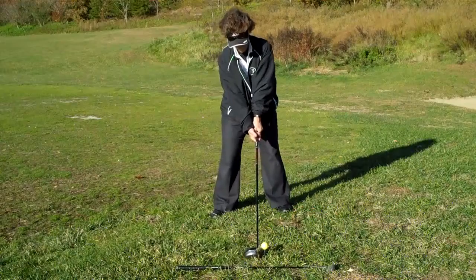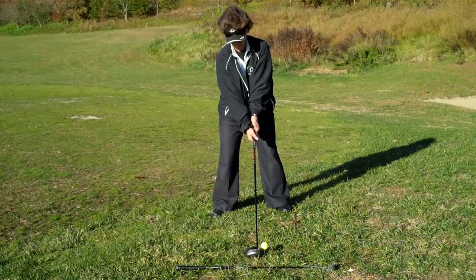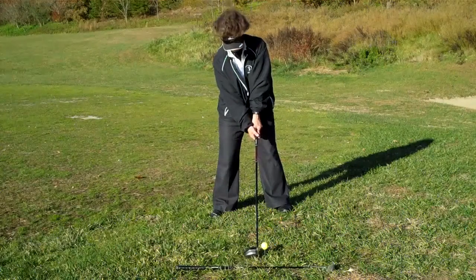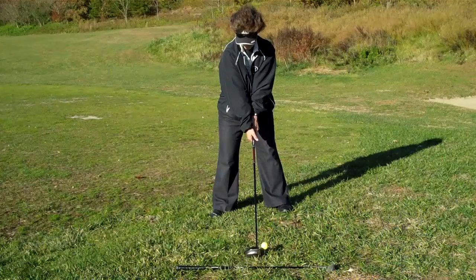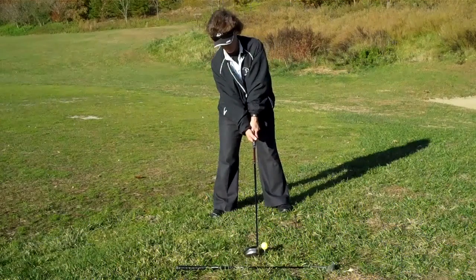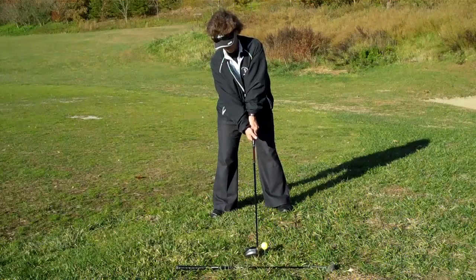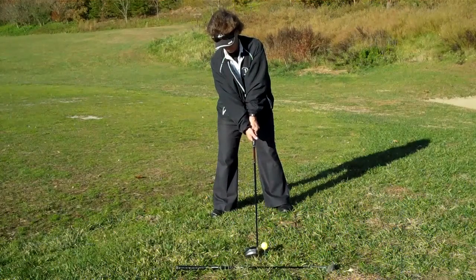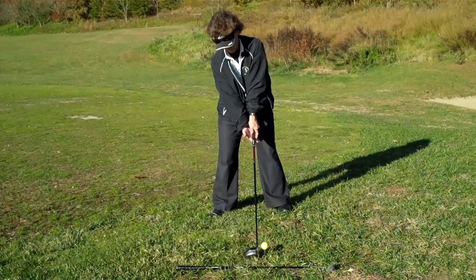In order to counteract that, you want to set back. A suggestion is to think of putting 55% of your weight on your right leg. Instead of your right shoulder being forward towards the ball, your right shoulder is going to be down and away. That keeps your left side and your left arm in a very dominant position, and it keeps your right arm in a very submissive position for right-handed golfers.